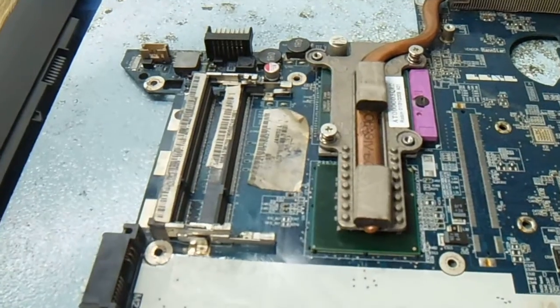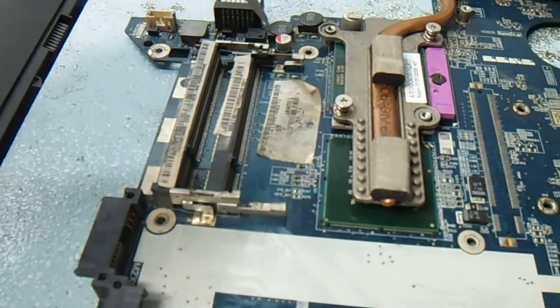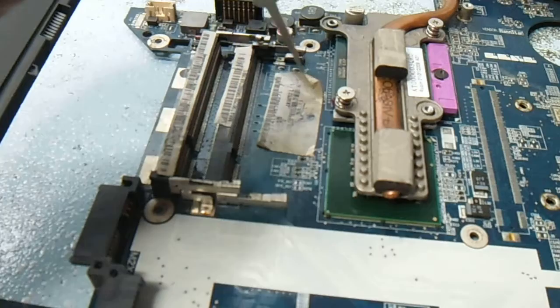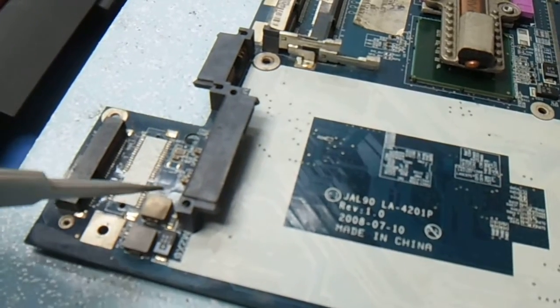One thing I have to say: on maximum laptops, the BIOS password jumper point will be found below the RAM slot. And in some laptops, it is below the wireless card.